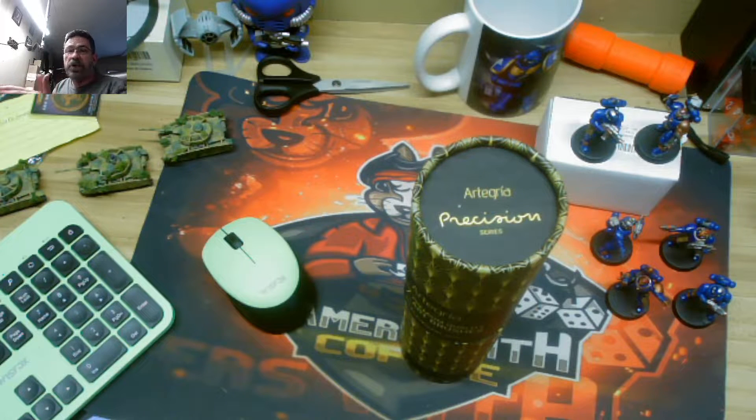Hey guys, I'm back with another little unboxing. We'll make it quick, so do me a favor — just watch it all the way through. Leave a comment, thumbs up it. That super helps.